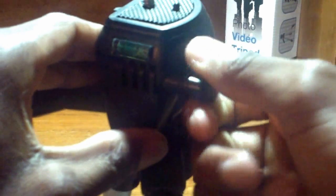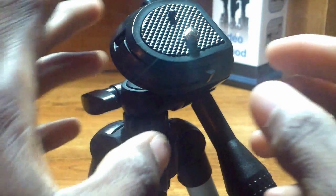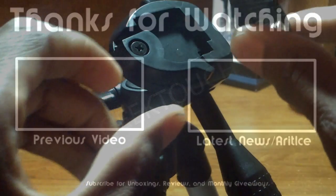There's a knob in the front for adjusting the camera from a horizontal to a vertical position with no problems whatsoever, which is great for unboxing and other YouTube videos. Last, there's a switch that allows you to detach the head from the tripod for quick release, enabling closer and more personal shots.